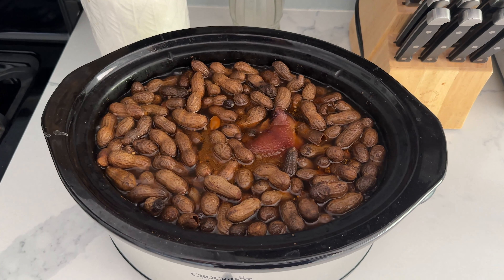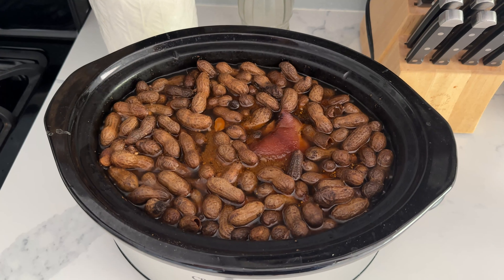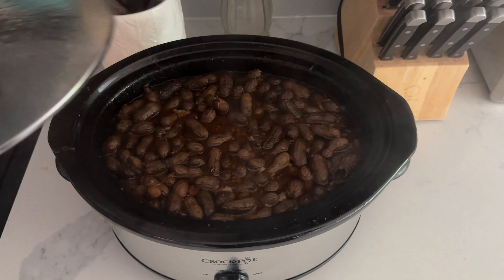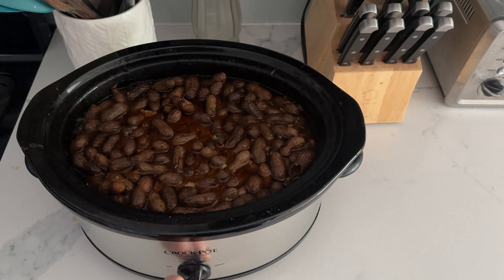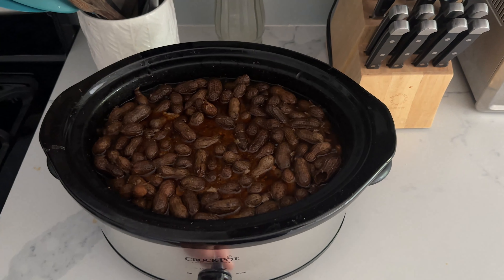Peanuts have been cooking in the crock-pot for seven hours now — it smells like a seafood restaurant in the house. It's been 10 hours and I'm done slow cooking. I'm going to turn it off and let it sit for one hour before we eat.